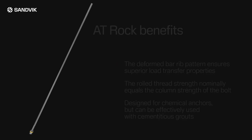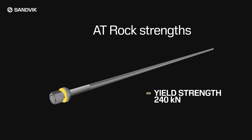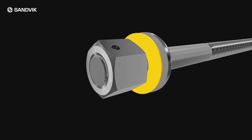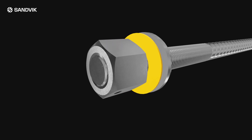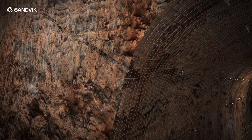Sandvik AT grade rock bolts deliver a typical yield strength of 240 kilonewtons and a tensile strength of 340 kilonewtons. For varying applications, a reliable ship-in breakout system allows for fast tension to the roof. Sandvik offers a range of breakouts to suit requirements. Prior to installation, ensure the hole is flushed and free from dust and grit.